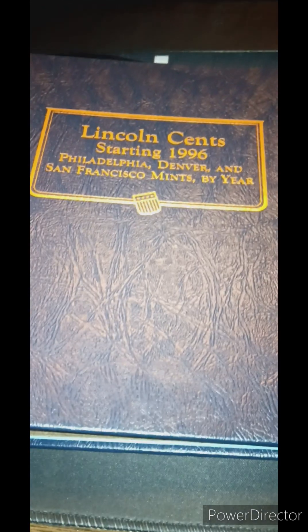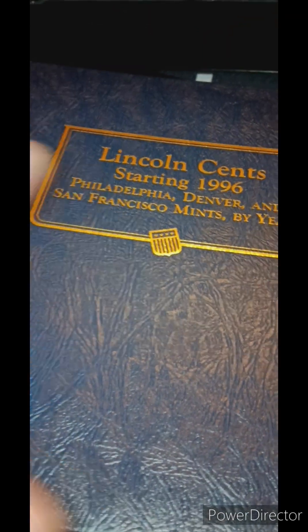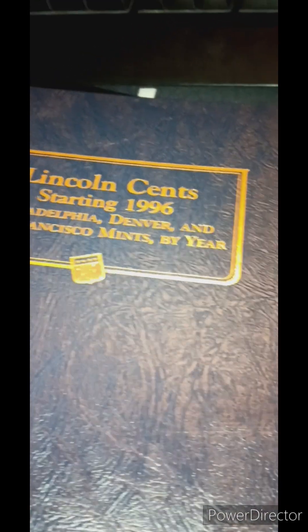Hello everyone, this is JDog406, and I am going to be showing you guys my coin collection today in this video. So we aren't doing any coin roll hunting, I'm just showing this specifically. I just kind of thought I'd show it since I haven't shown it before, but otherwise we are going to get into this first Lincoln Cent book that I have, from 2024 down to 1996, with all the mint markers by year and everything. So let's get into it and we'll see what we got.